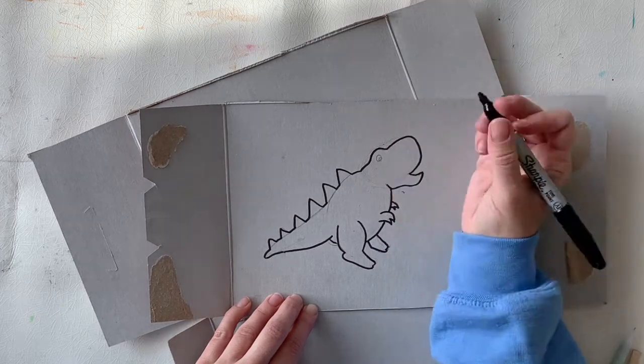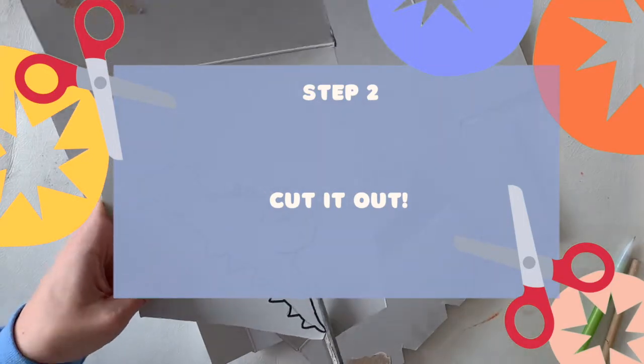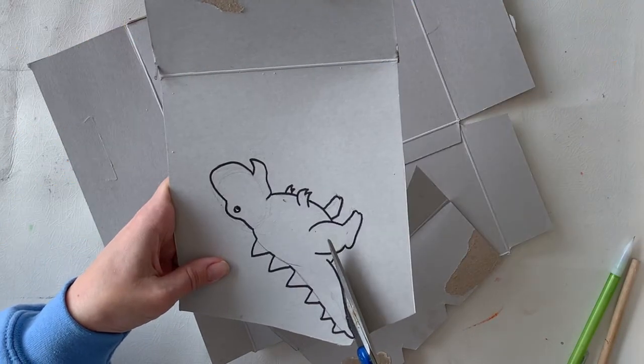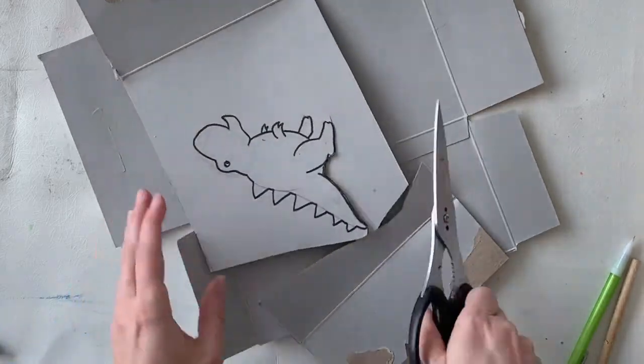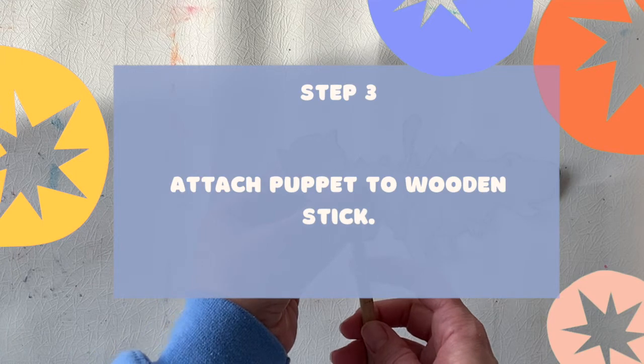Once you have your outline done, if you want you can add details like the eye and things like that, but those won't show up on the shadow. Next thing to do is to cut it out. I'm just using scissors and being as careful as I can to make sure I get all the detail. And I'm realizing this is quite difficult, so be patient.